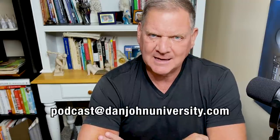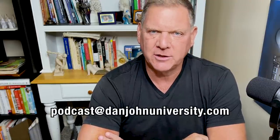Hello and welcome back everybody to the DanJohnUniversity.com podcast. This is episode 216. I'm Dan John. Each and every week I sit down here, I answer your questions as best I can. This is a question-driven podcast. So if you have a question, send them to us at podcast at DanJohnUniversity.com.